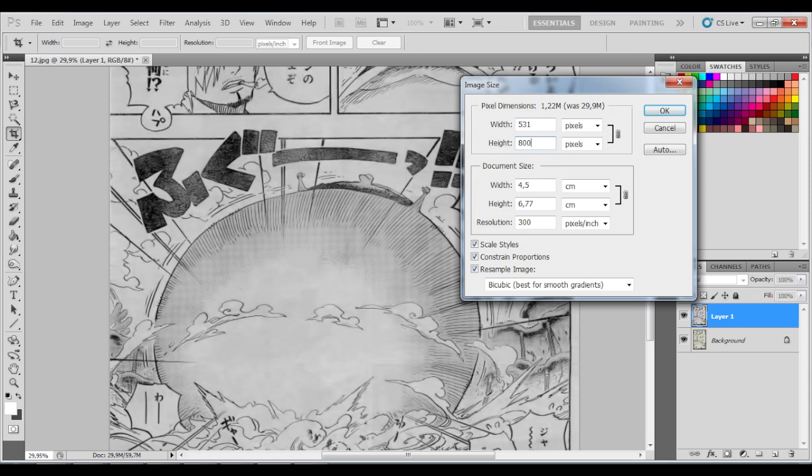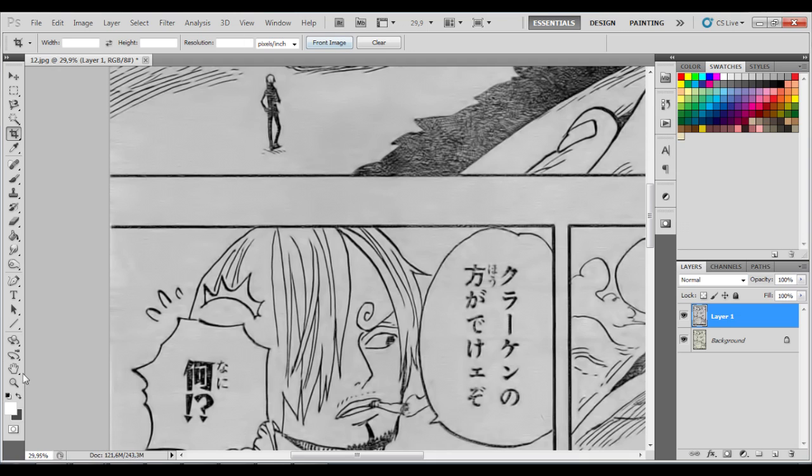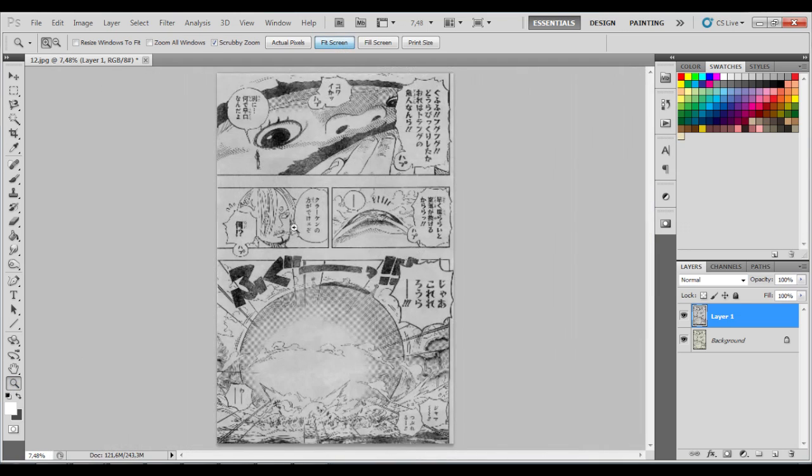After this, what you want to do is increase the image height to 8000 — 8k — and then you level the image.